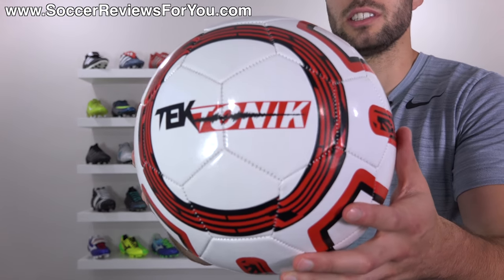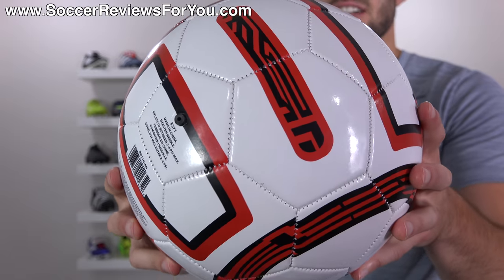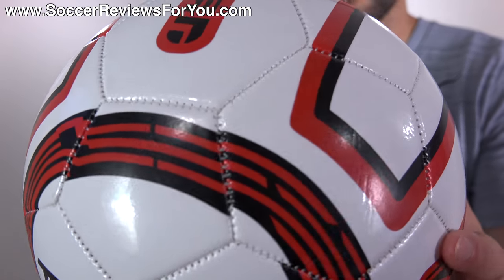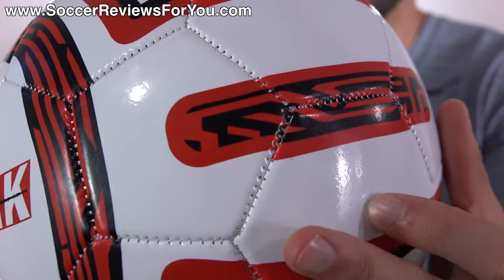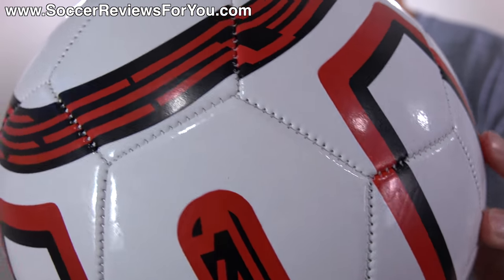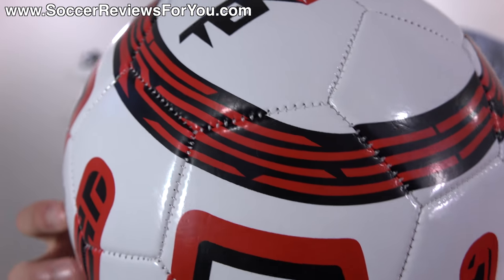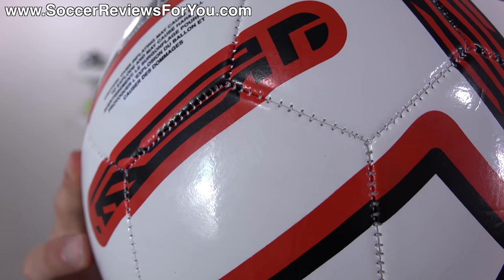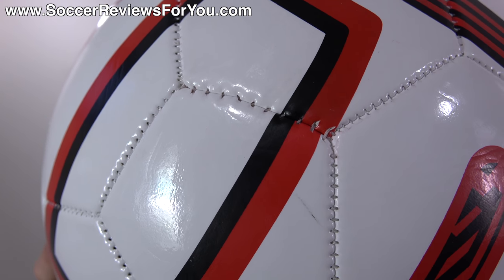So $5 at Walmart. You can see the ball features a standard 32-panel design with hexagon-shaped panels, all attached by way of stitching. Typical of lower end soccer balls, the stitching quality is less than stellar. I would say this is below average in terms of the quality of stitching you'd get on most low end Nike, Adidas, or Puma soccer balls. There are quite a few imperfections — some panels are almost perfect, some are not so great.